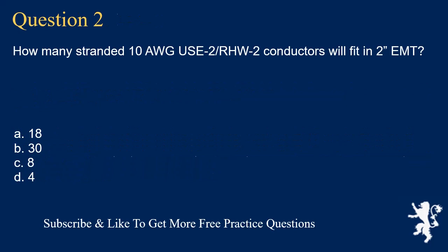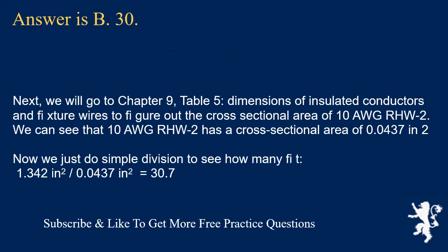Question 2: How many stranded 10 AWG USE-2/RHW-2 conductors will fit into 2-inch EMT? The answer is B, 30. We go to Chapter 9, Table 5, Dimensions of Insulated Conductors, to figure out the cross-sectional area of 10 AWG RHW-2. We can see that 10 AWG RHW-2 has a cross-sectional area of 0.0437 in². Now we do simple division: 1.342 in² divided by 0.0437 in² equals 30.7.